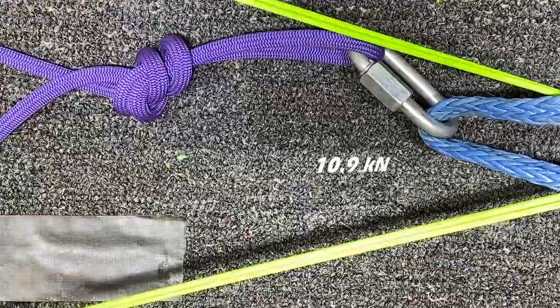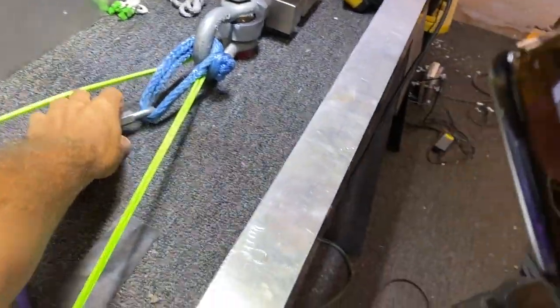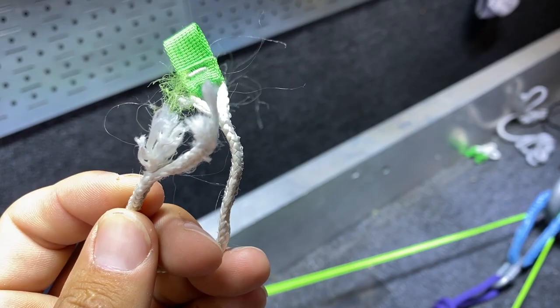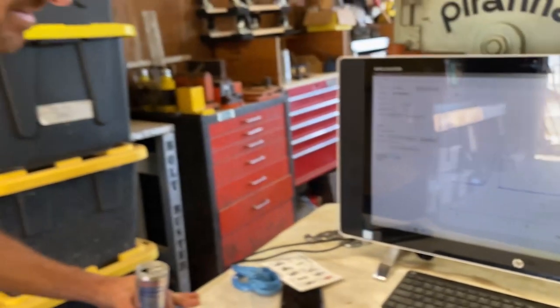Oh, that was a lot less than I thought. Where'd it go? Good question. So this is spectra — it didn't slip off, it broke. Check out that graph. Do you know what 10.9 kilonewtons is? It's a lot — that's about 2,000-plus pounds; 8.8 is 2,000 pounds. Would you still jump with these? I think so, actually, because there are four of those. Plus, your body I think breaks at seven kilonewtons. There you go.